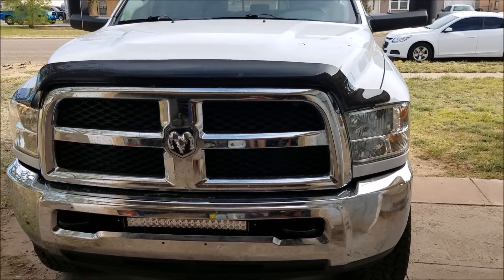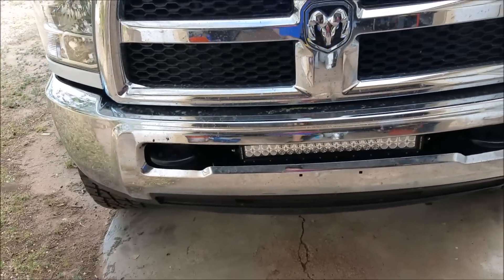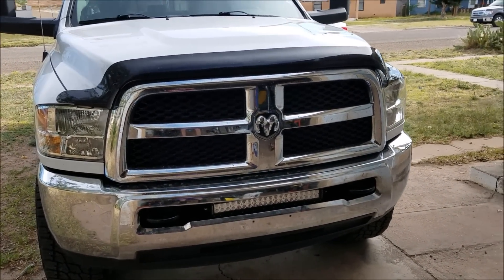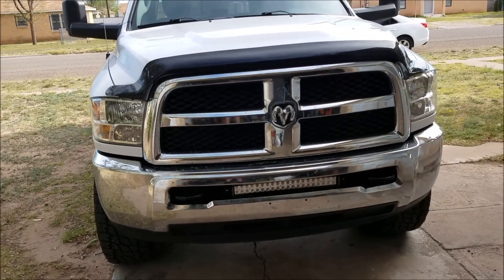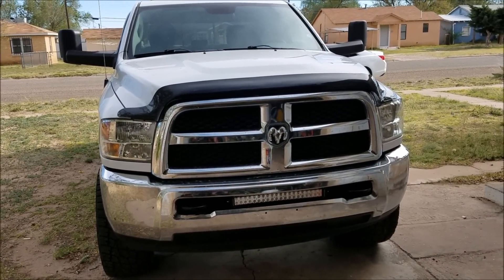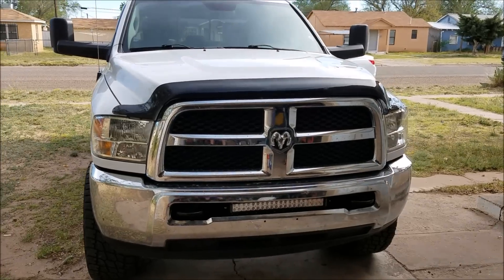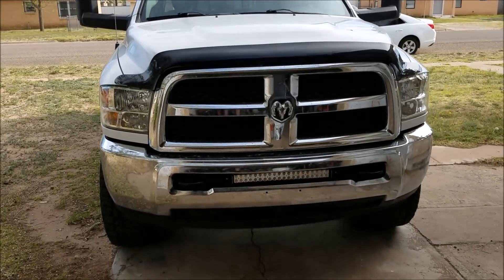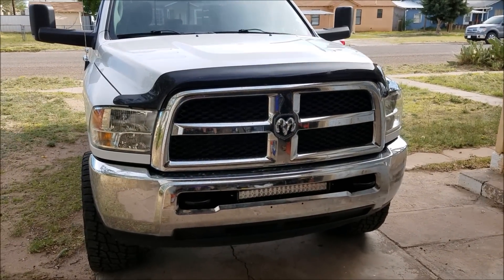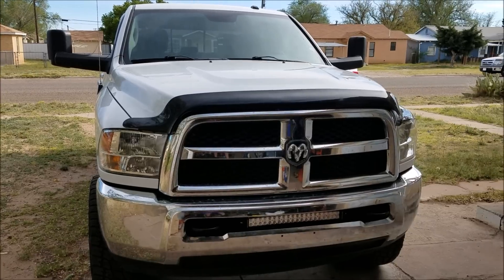I hope you guys liked the video and found it helpful. I got it on sale — the light bar with the switch and all the hardware and the brackets only came out to be about 150 bucks with free shipping. It took three days from the day I ordered it, and I ordered it at like 10 o'clock at night, so well worth it — I definitely like it. Other than that, that's all I have for you guys today. I'm not sure what the next video is going to be but I'll try to get something up. If you like the video and want to see more, hit that subscribe button, and of course let me know if you liked it. Other than that, I'll catch you guys later.